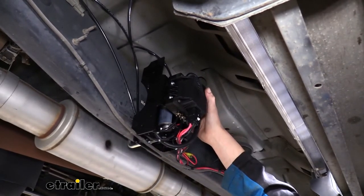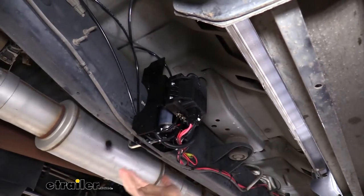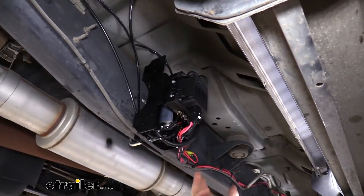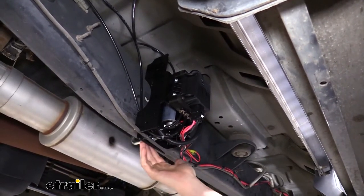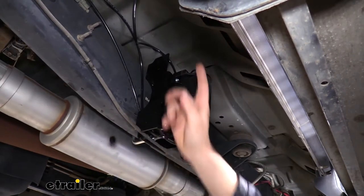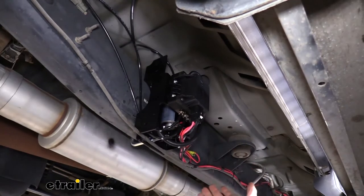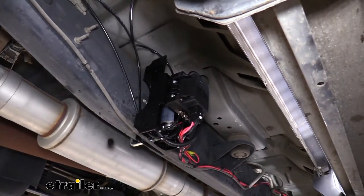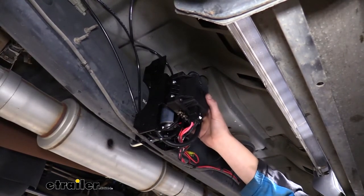To mount it up you just need to mount this bracket to somewhere on your frame or under your bed. It comes with multiple different pieces of hardware for different mounting options, and one of the quickest and easiest is using the clamp that it comes with. This U-bolt is big enough to go around your frame, and you just put your nuts on and clamp it down. You really can't get much quicker and simpler than that as long as you've got the clearance for it. That's definitely my recommended way to get it mounted up.